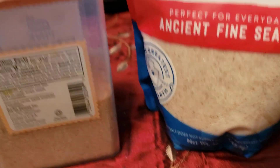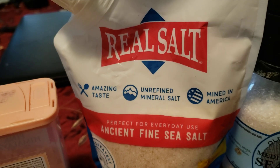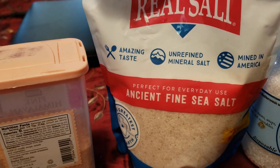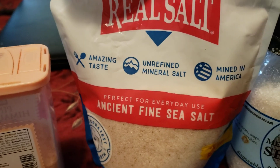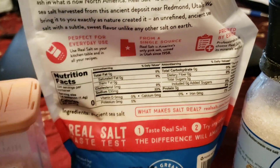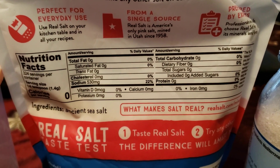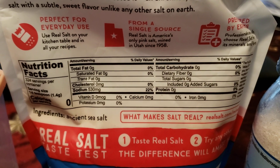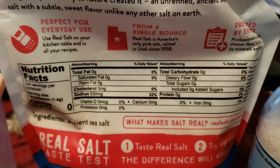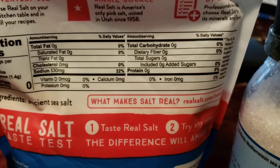Now we're getting to one of my very favorites — this is Redmond sea salt. Oh gosh, this is my absolute favorite. It's unrefined and mined in America, specifically from Utah. You can go on their website and see it's got a lot of minerals in it too. This one only has 530 milligrams of sodium and 22% of your daily value, and it's nothing but ancient sea salt — they dig it out of the Salt Lake area in Utah.